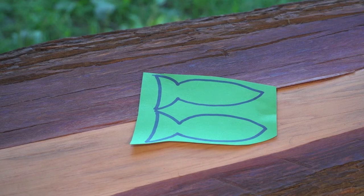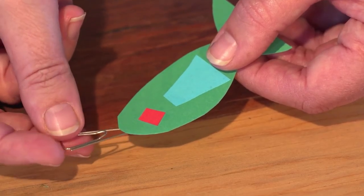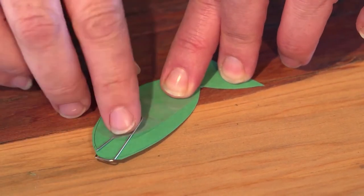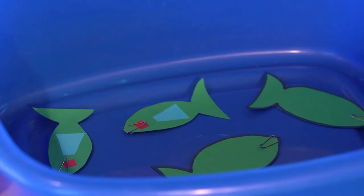Now let's make the fish. Draw as many fish as you would like on your piece of paper and cut them out using your scissors. Attach a paper clip to each fish and use a little sellotape to secure them in place. Put your paper fish in the bowl.